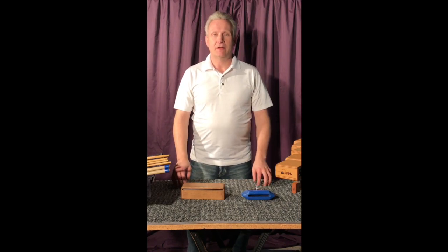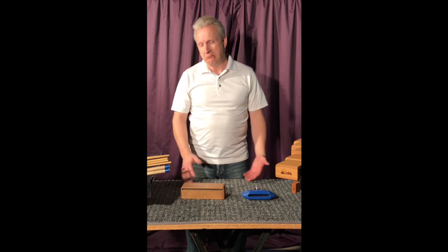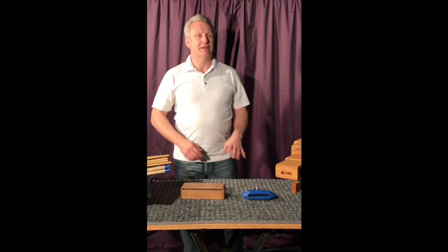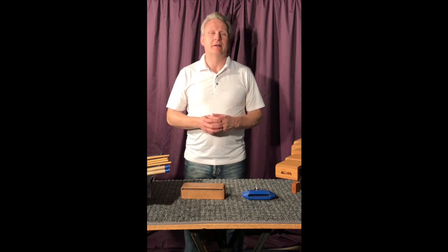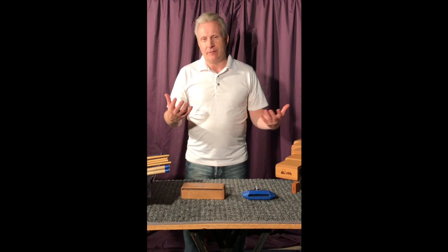Those two fairly simple things — you kind of think, yeah, it's a wood block, you hit it, whatever. Well, there are some basics I think we should cover just to make sure you're not doing anything to harm it or you're getting the best sound possible. All these basic videos really are about creating a good sound on whatever instrument you're trying to play. That's sort of the point.